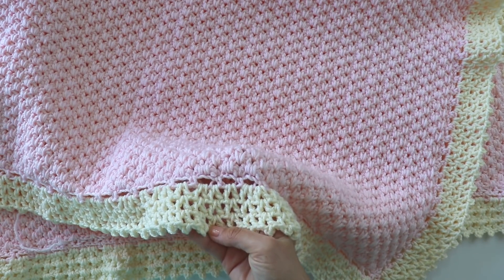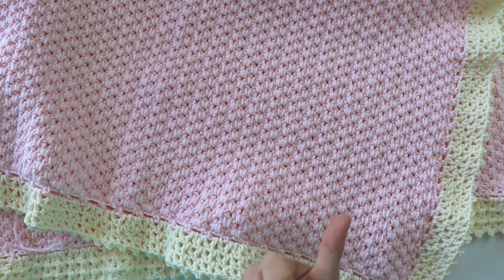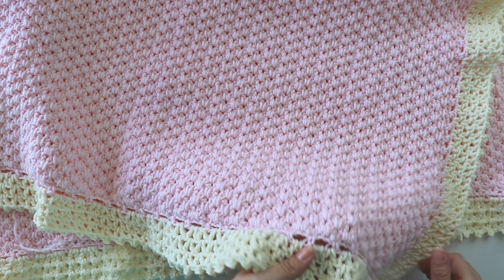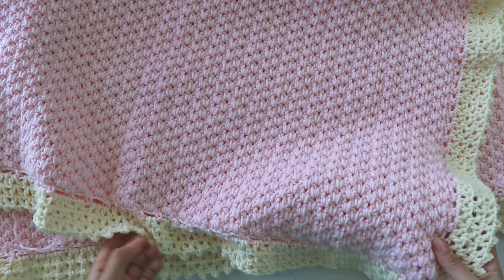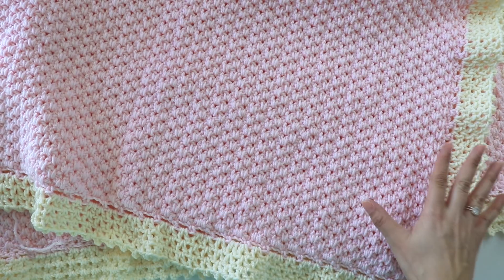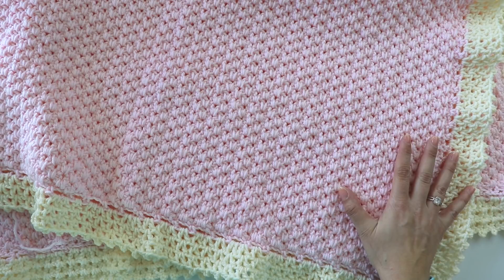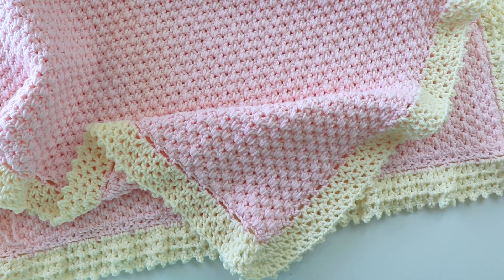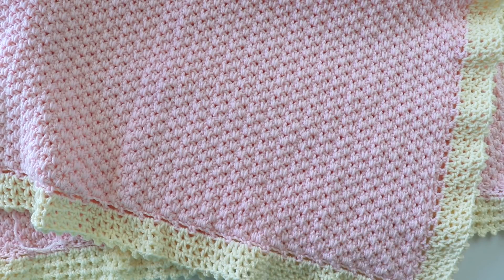I used five balls of yarn for the blanket and one more ball for the border, but you will need a little more than one ball for the border. I think you can make one or two more rows. The blanket is 33 inches long as a square. There will be a written pattern in a few days — I'll put it in the description box and comment section. You can check my website too at siniscrochet.com. If you have any questions, please leave comments, and if you're ready, please don't forget to subscribe. Let's start!